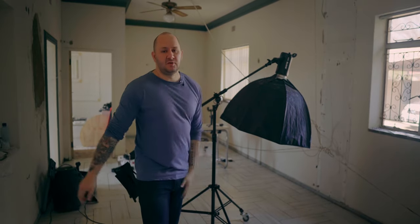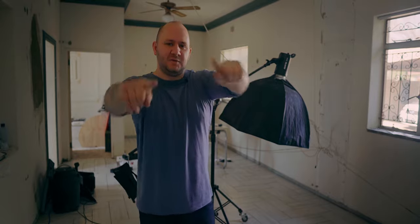What is up everybody? Welcome back to another episode of Simple Sundays. Today we are just going to try to explain how to set up and use a boom stand, because a lot of people are doing it wrong. I was doing it wrong, so I'm going to give you this quick tip. I hope you enjoy it.